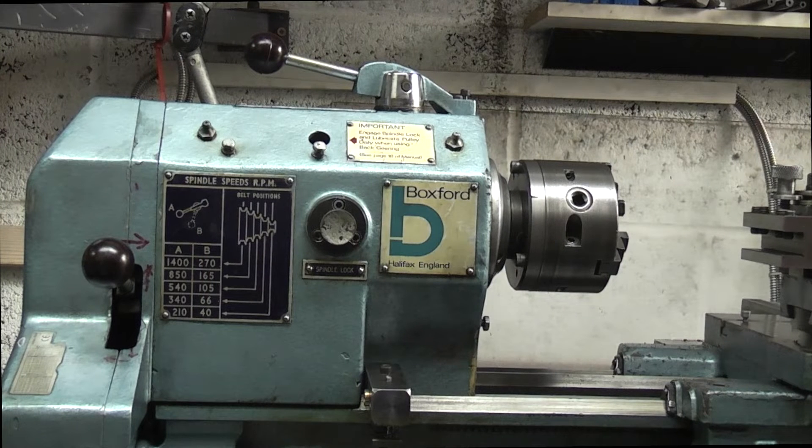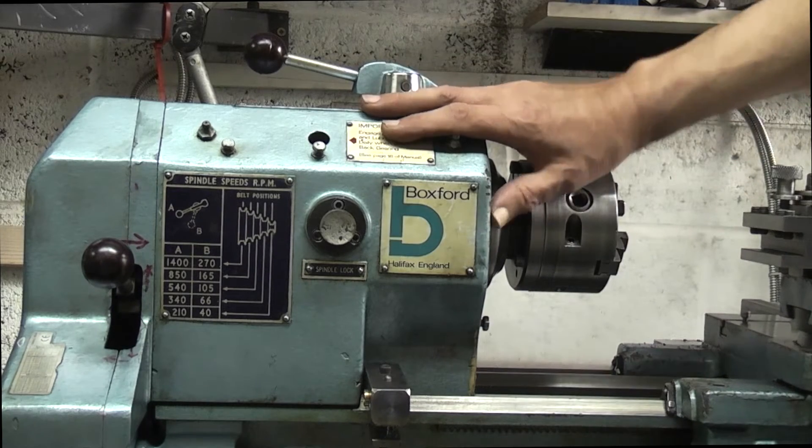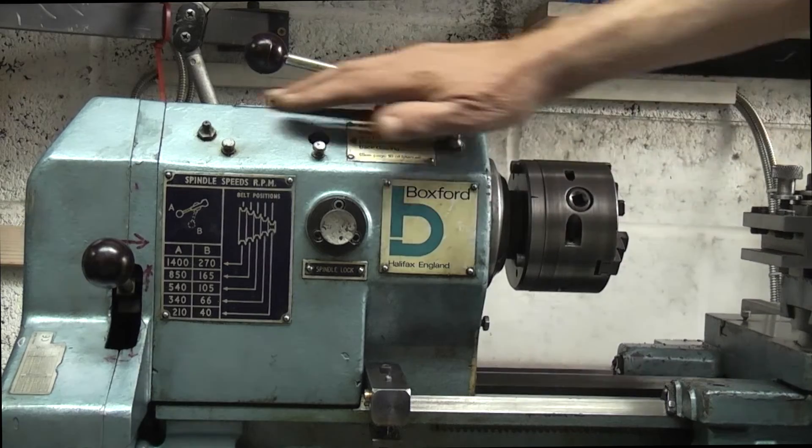This is the box for the lathe. What I want to do is explain what the levers, pulleys and buttons do and how it works. We'll start with the headstock — this is the headstock and that holds the chuck, the main spindle.